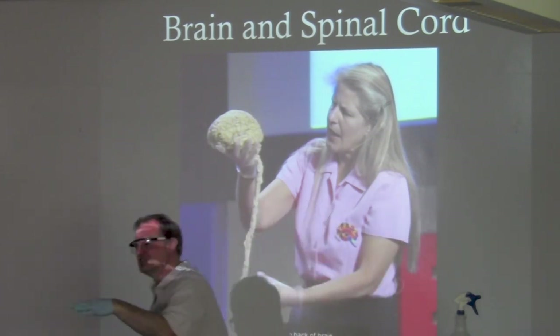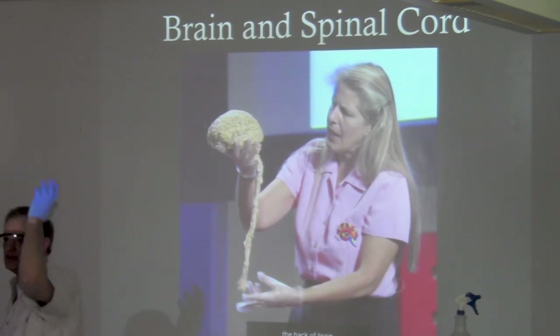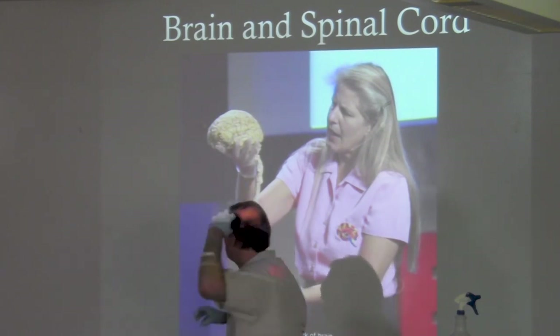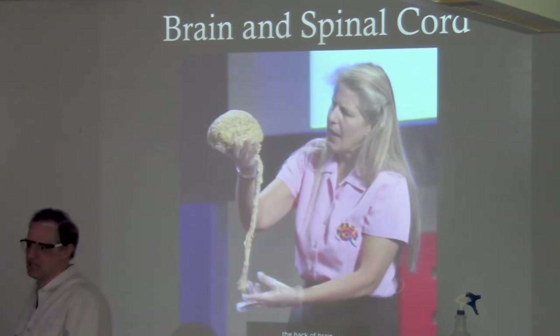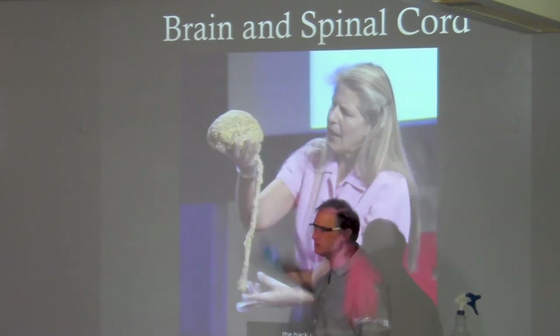Her stroke was on her left side. Do you guys know where language gets processed — left side or right side of the cortex? The left side is more sequential; the right side is more all-at-once. So first she can't read words, then she doesn't recognize letters and numbers. It takes about 40 minutes before she gets help, so her brain is losing oxygen, particularly on the left hemisphere side.